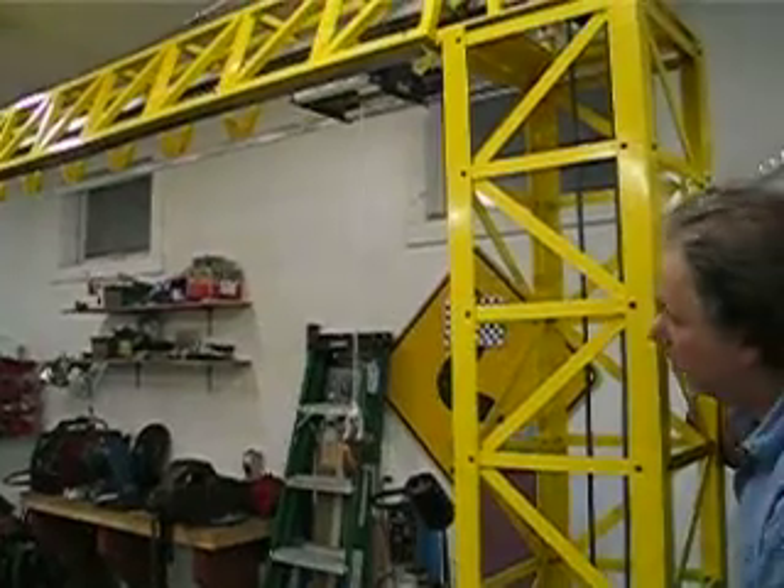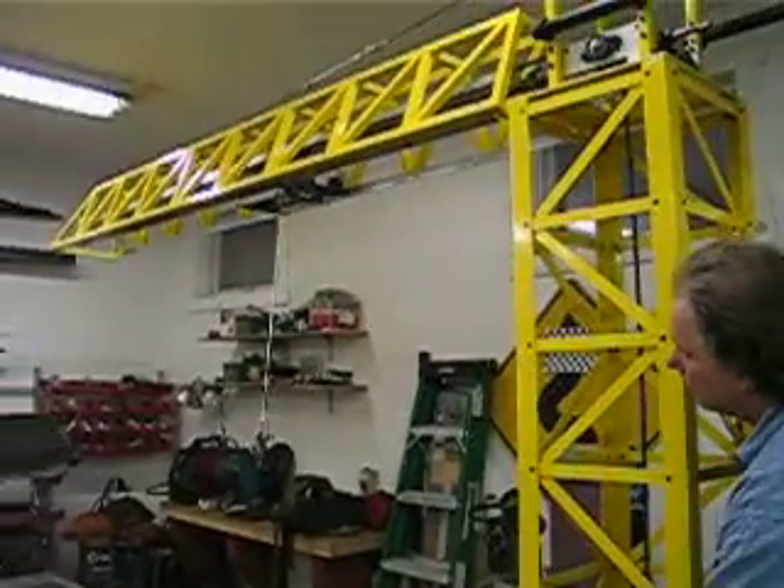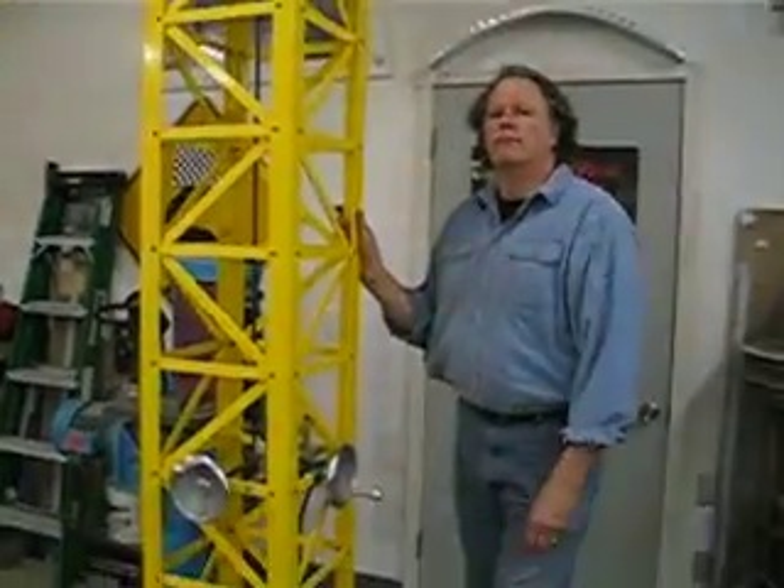I think the kids will enjoy it. It's out. There's a lot of control when the carriage is left.